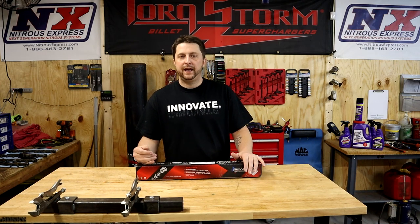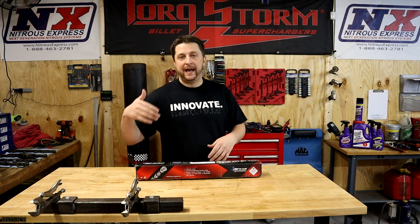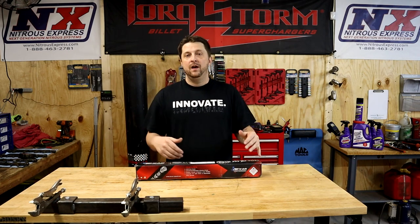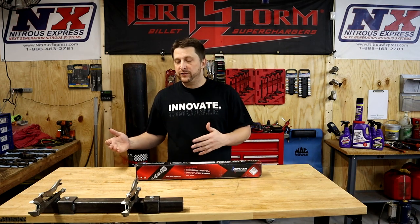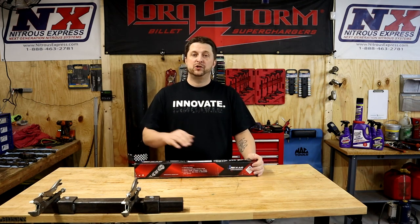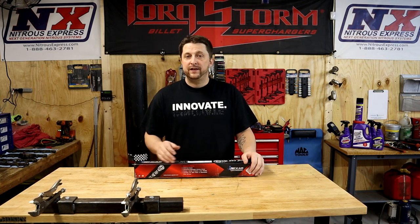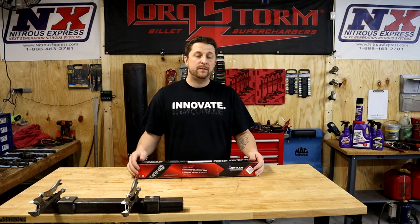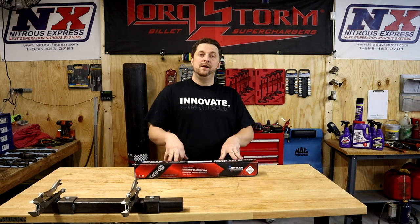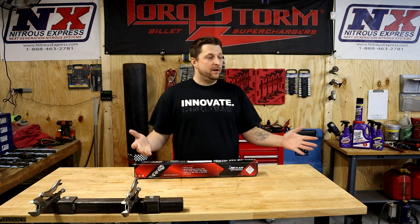Everybody who does custom cams has a different way of rating them. Jay goes by stages; a lot of other custom grind people will just give them names — like this is the Enforcer cam. Dr. Diff also has some other cams he calls Joker cams — he's got many different cams — but we're going to talk about the Enforcer today. In a nutshell, this cam is massive compared to what we've got, and it should put us towards the direction we want to go with the truck.